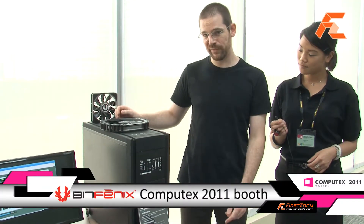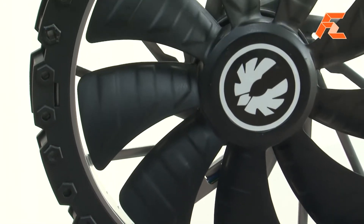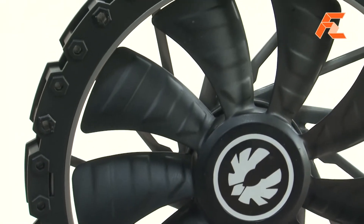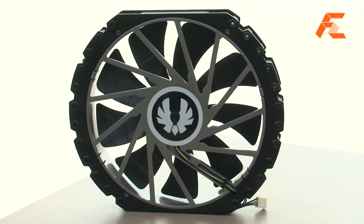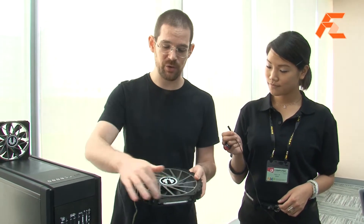Today I want to show you something cool. First thing: our new fan series. We have some prototypes here. This will be called the Spectre Pro and, as you can see, it's many pieces constructed together to keep the strength and also have a nice and smooth surface inside.